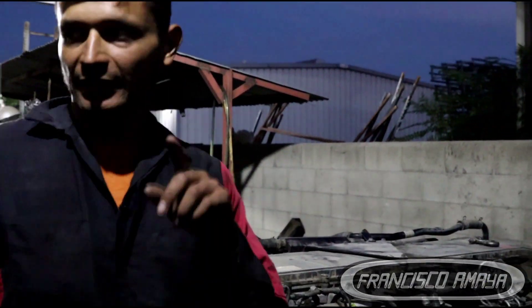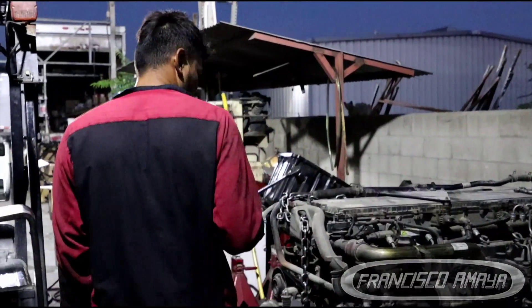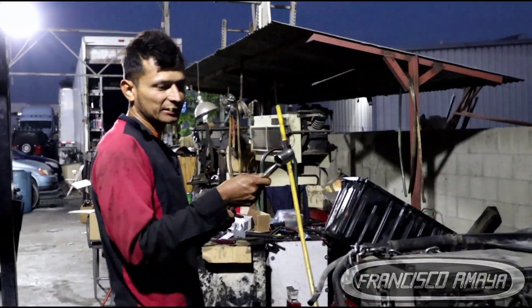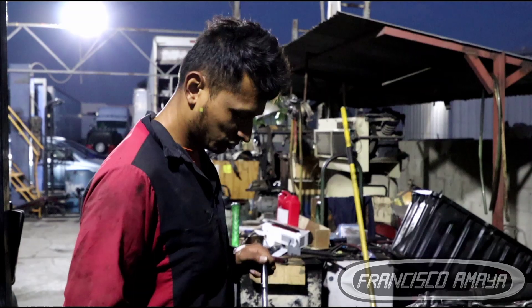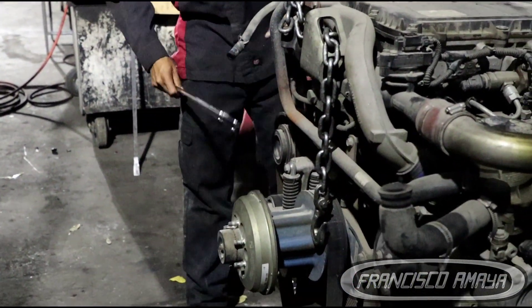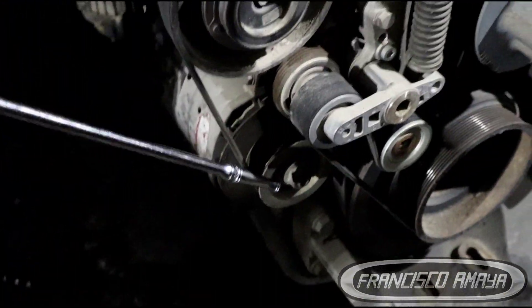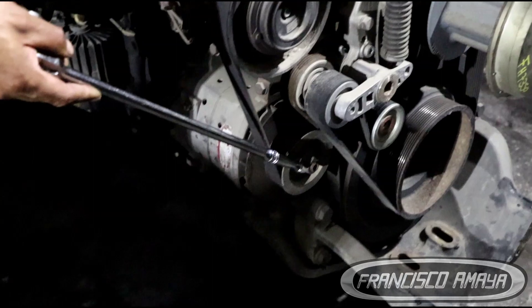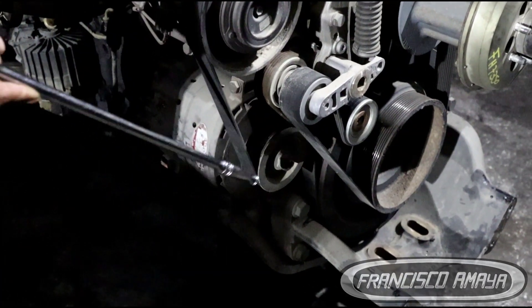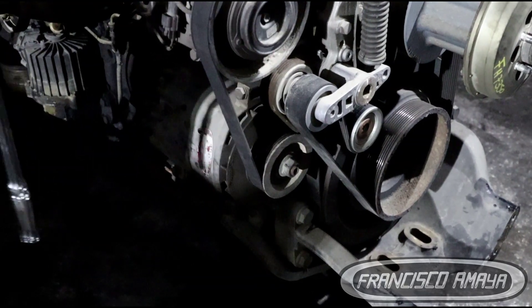I'm going to get a 15-16 socket with a 3/4 ratchet and long extension to rotate the engine using the alternator. As I showed in past videos, you can use the alternator to rotate the engine — if it doesn't rotate, that means your engine is done and there is a problem.